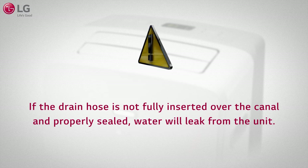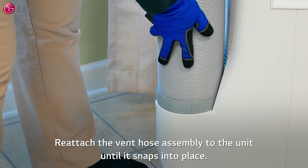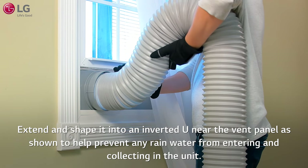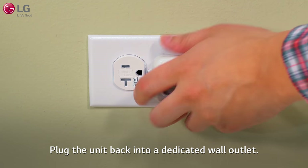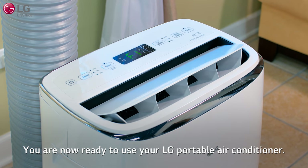Reattach the vent hose assembly into the unit until it snaps into place. Extend and shape it into an inverted U near the vent panel, as shown, to help prevent any rain water from entering and collecting in the unit. Plug the unit back into a dedicated wall outlet. You are now ready to use your LG portable air conditioner.